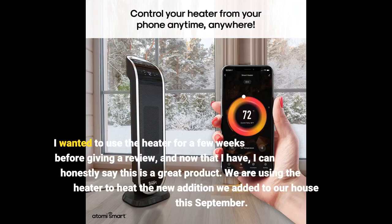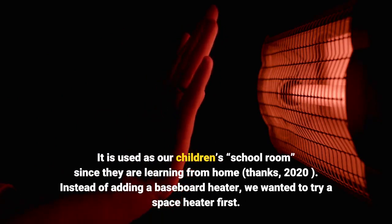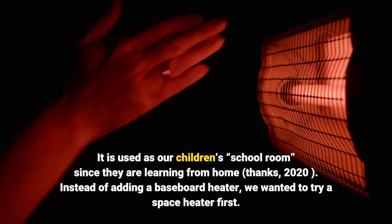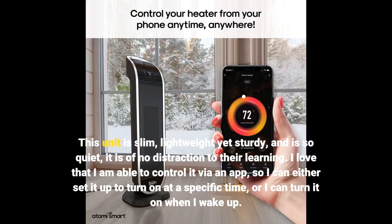I wanted to use the heater for a few weeks before giving a review, and now that I have, I can honestly say this is a great product. We are using the heater to heat the new addition we added to our house this September. It is used as our children's school room since they are learning from home, thanks 2020. Instead of adding a baseboard heater, we wanted to try a space heater first. This unit is slim, lightweight yet sturdy, and is so quiet it is of no distraction to their learning.